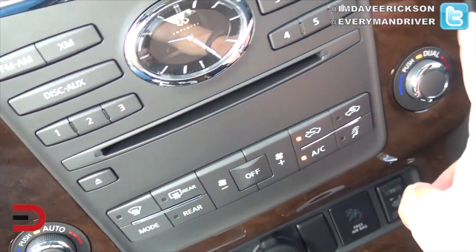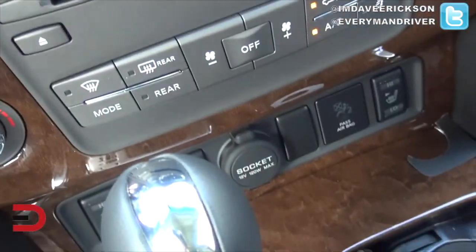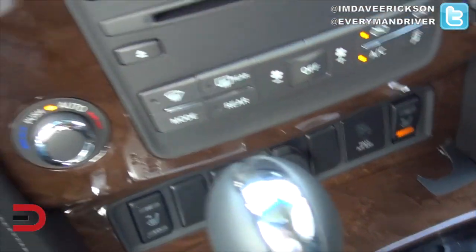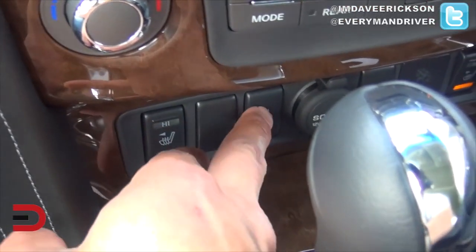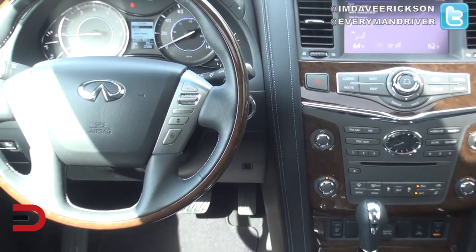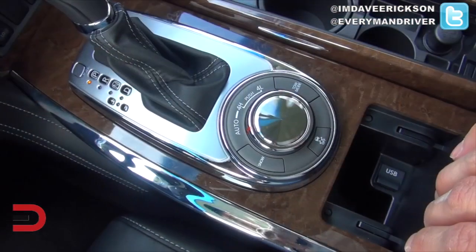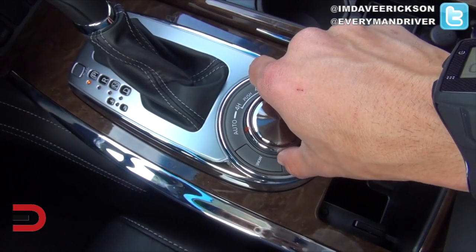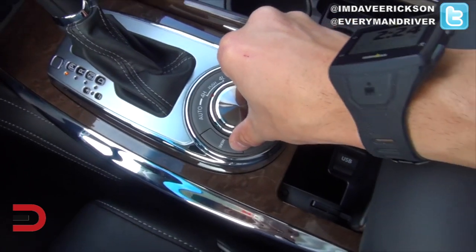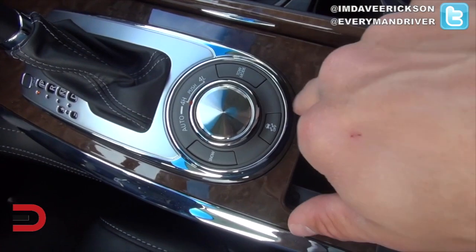Dual climate control — the passenger has access to their own settings and the driver has theirs right there. Down further you've got heated seats for both sides and a heated steering wheel. There are also different driving modes: auto, four-wheel high, push down for four-wheel low, snow drive, traction control on, and tow mode.